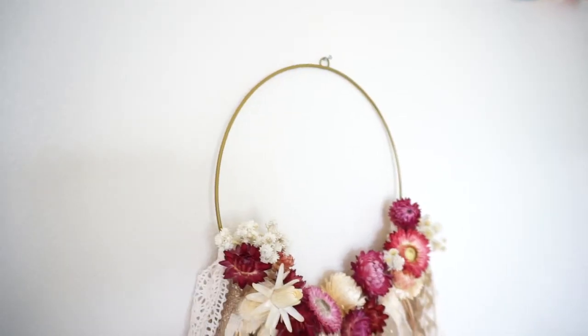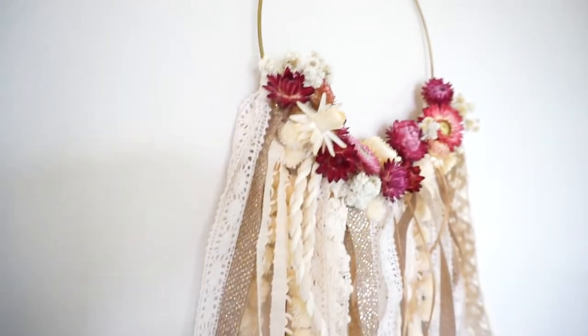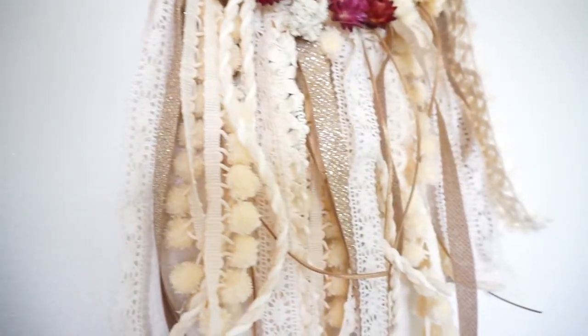You guys, here it is — it looks so gorgeous. I love how it turned out. I hope you guys enjoyed this tutorial. If you did, please give it a thumbs up. And don't forget to subscribe to my channel if you haven't already — that way you'll know every time I post a new project video. I hope you guys are having a great week and I will see you soon. Bye guys!